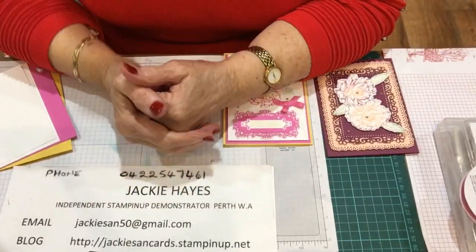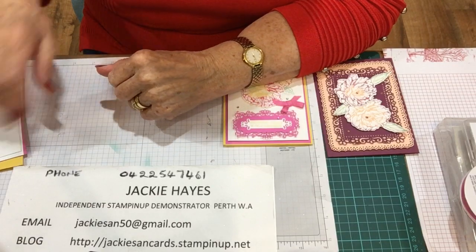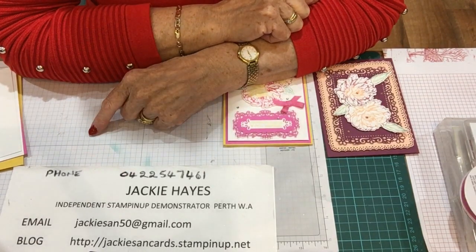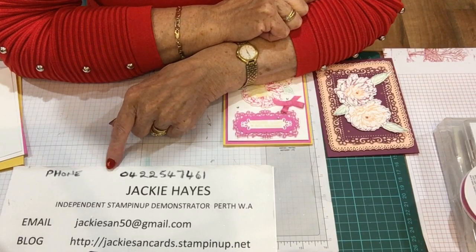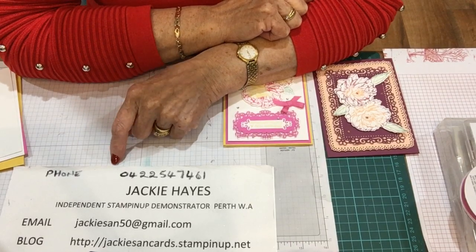Hello everyone, thank you for joining me today. I'm a little bit late, but I'm here now. My name is Jackie Hayes. I'm an independent Stampin' Up demonstrator from Perth, Western Australia.